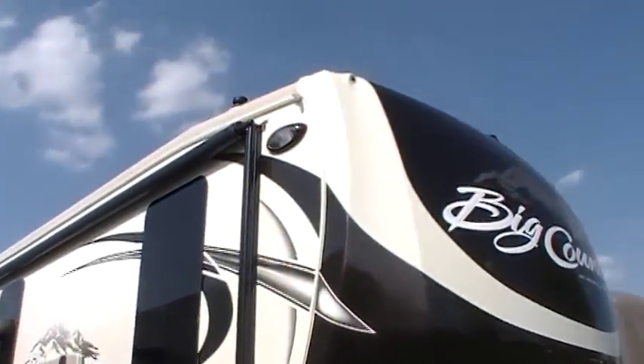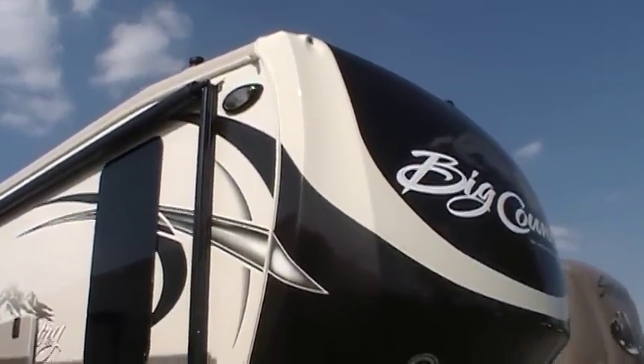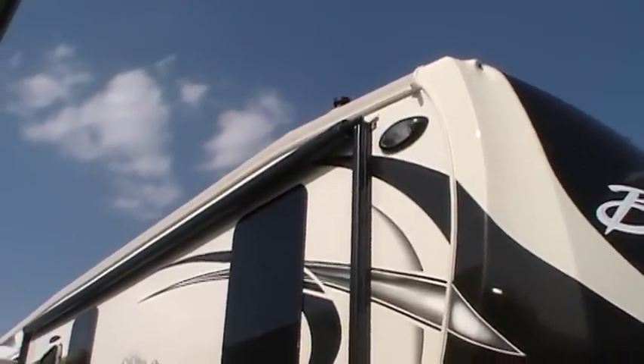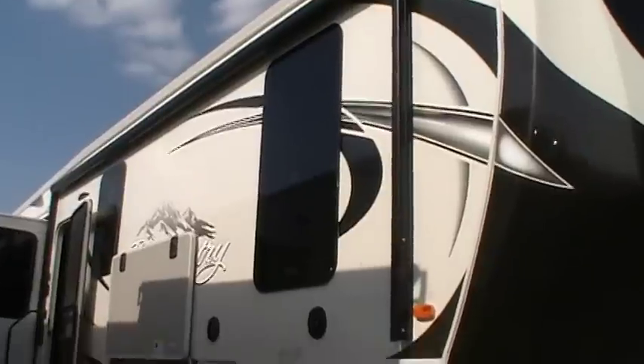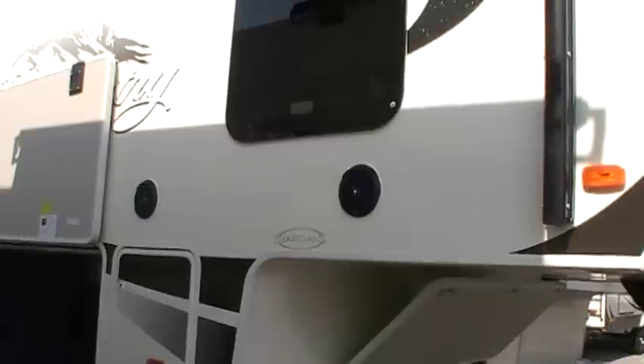You've got a nice security light up front here, basically on the corner to brighten up that area. You've got a power awning which has an LED light strip in it as well. You've got upgraded frameless windows and outdoor speakers.